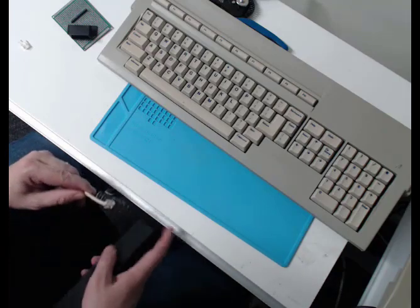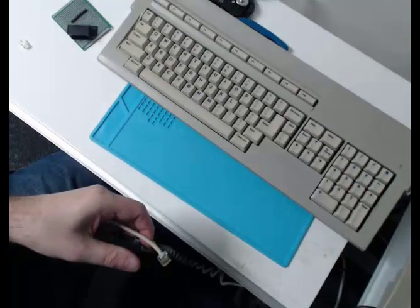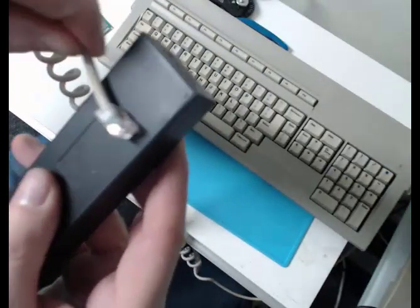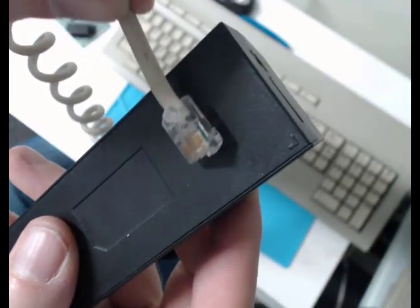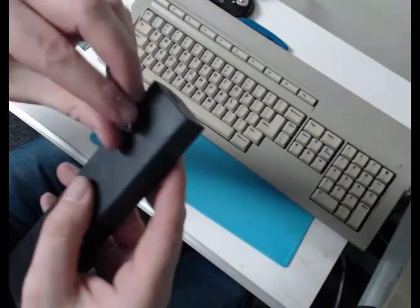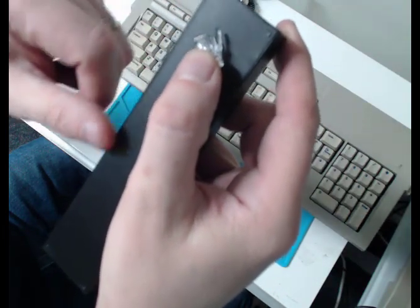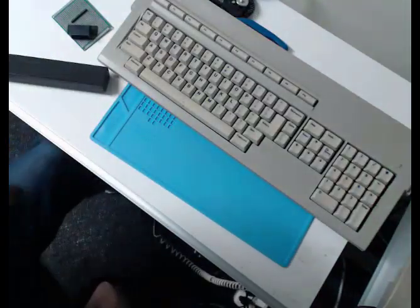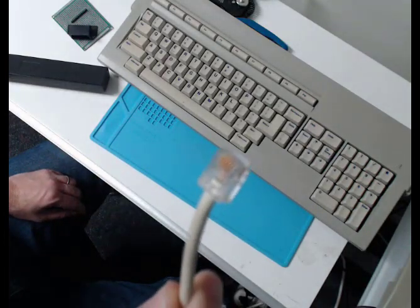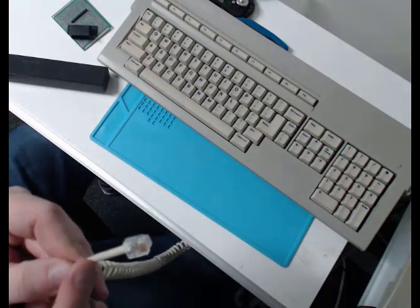The connector on my keyboard — the clip broke off. Let me show you against a black background. The clip that holds the connector to the computer has snapped off. I'll show you with the new connector — that little clip there is what holds it in the computer. Every once in a while my keyboard would fall out and it would appear like my computer had crashed. It's very annoying. So I'm going to remove the connector off the end and put a new one on.